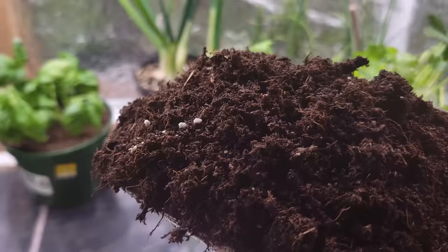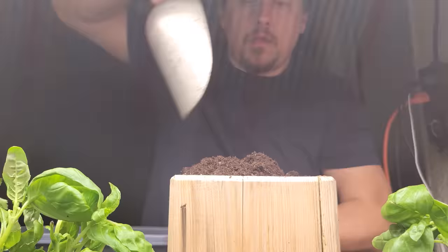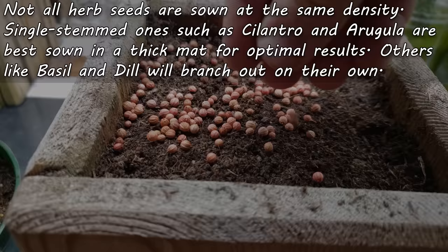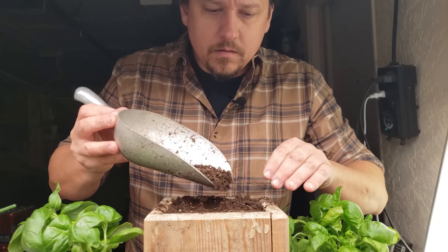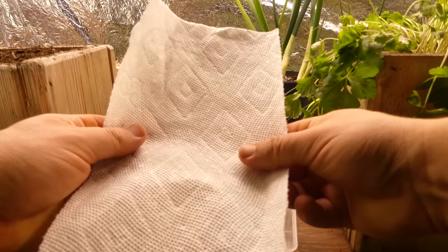To get yourself started, fill up your container of choice with moist premium potting mix all the way to the top. Using your hands or another container, compress the soil down slightly — about an inch or so — to make the perfect seed landing pad. Go ahead and spread your seeds nice and evenly on the surface: thick and heavy for something like cilantro, more sparse for something like basil. Almost all herb seeds are planted quite shallow, so just skim coat them with about a quarter to a half inch of that same soil.